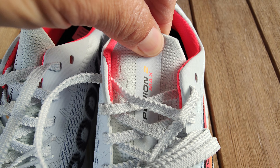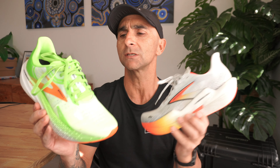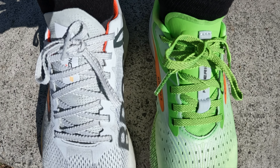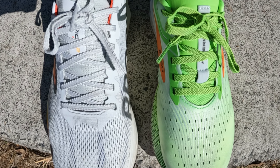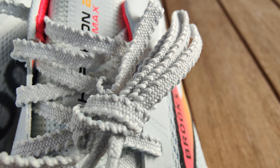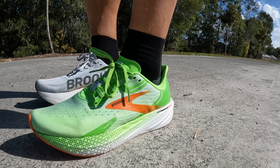In the new version, we get a really nice stretch knit tongue that is gusseted and doesn't move anywhere. We've also got different laces in each version: pretty thick ribbon-type laces in the V1 — I've had no issues with those coming undone, though they are probably a little bit long. In the new version, they've got those notch laces, which are amazing. They really help you cinch your foot down and get a great lockdown, similar to the laces used in the Vaporfly, Alphafly, and the new Asics Metaspeed. Lockdown in both shoes has been excellent.